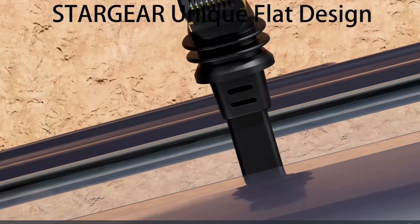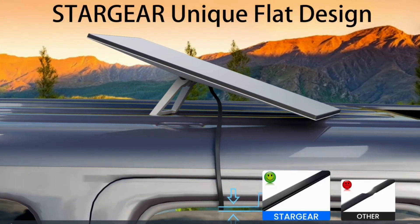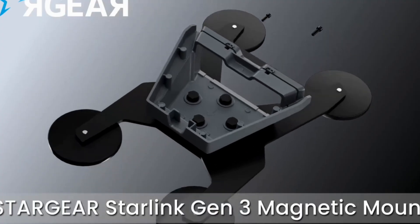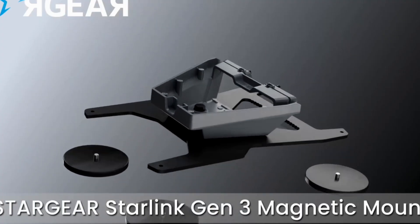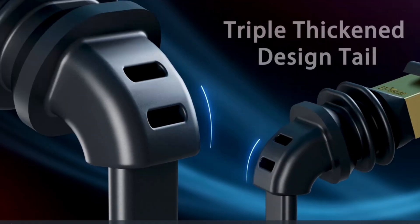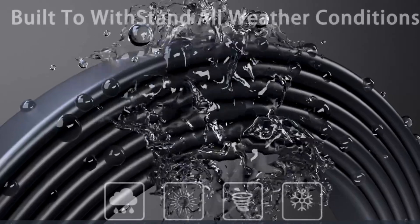If you want to solve that problem, please stay right to the end of this video. Today's video is brought to you by Stargear, your trusted source for high performance Starlink accessories. From flat heating cables to magnetic mounts and power adapters, Stargear arms your setup with reliability and clean design. Every one of their products is plug and play, built for durability in all weather.